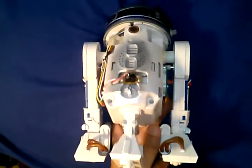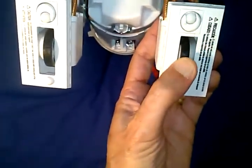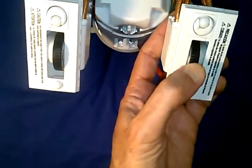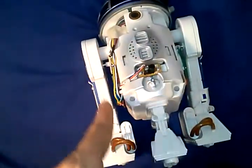Taking a look at this Smart R2-D2, there's some interesting things going on mechanically in the drive section. There's two separate wheels, but look at when I move one, the other one slaves right along with it. So the linkage is going up one arm, across, and down through the other.